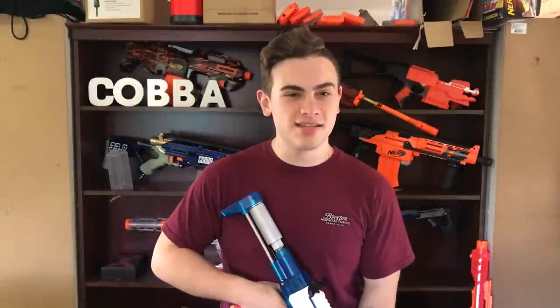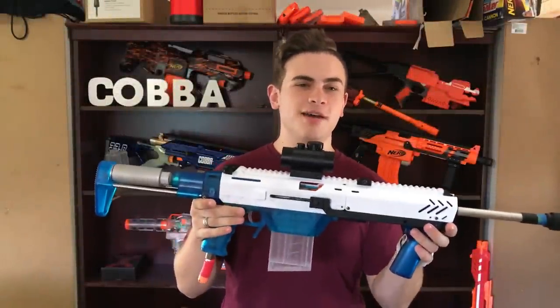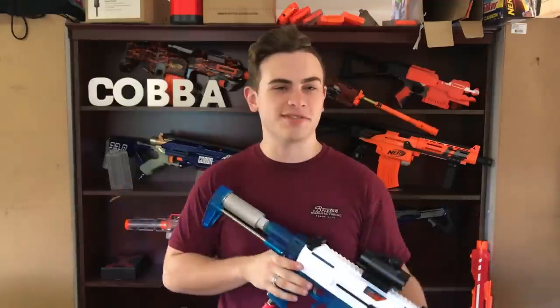G'day guys, welcome back. In this video I'm going to show you a couple of little updates I've made to the HPA Prophecy. Let's start off with the reason for these changes.